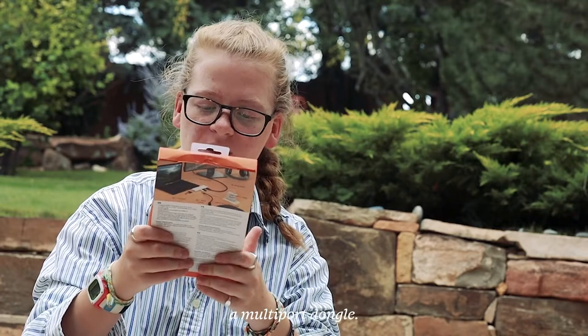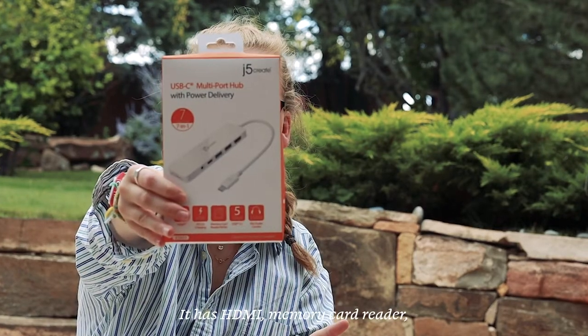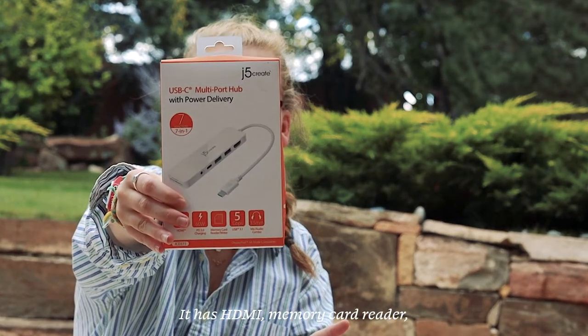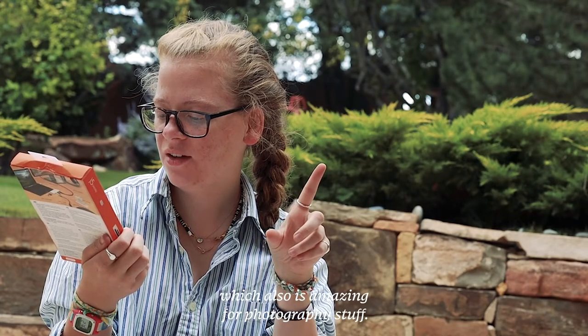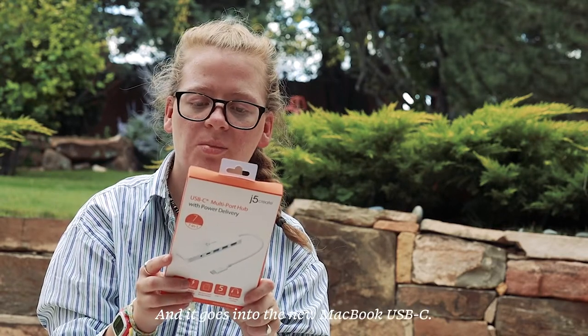Next, we have a multi-port dongle. It has HDMI, an SD card reader — which is also amazing for photography stuff — an HDMI port, a USB-C port, and it connects into the new MacBook USB-C.